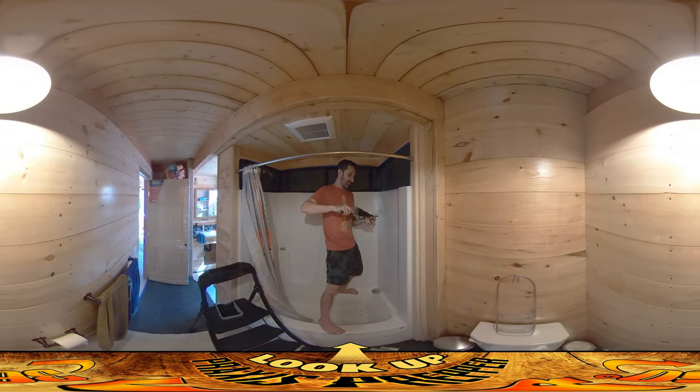Hey everybody, this is Praxis and today I'm working on the grout work around the tile above the bathtub shower area. It's a little bit meticulous because I'm just taking tiny little spatulas — or whatever this thing's called — of grout and trying to push it into these cracks.